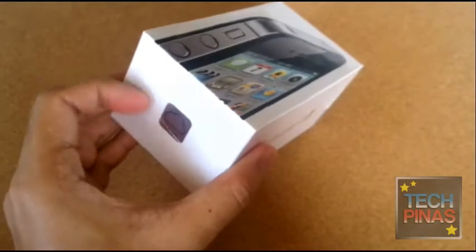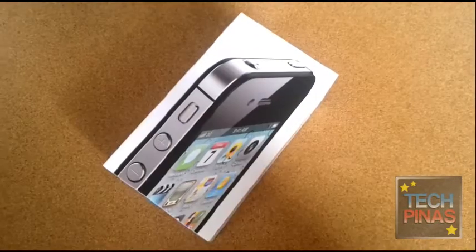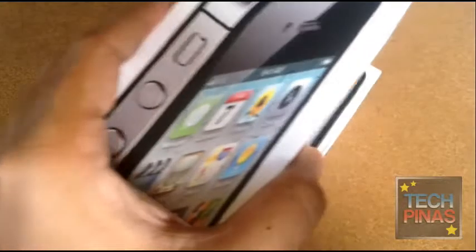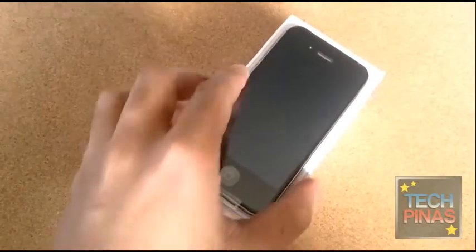So let's open this box. Let's lift the cover — and there you go. That's the Smart iPhone 4S.